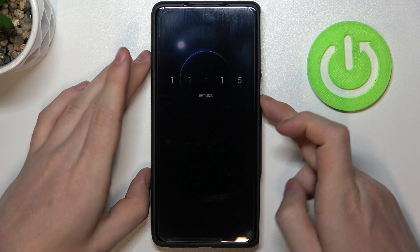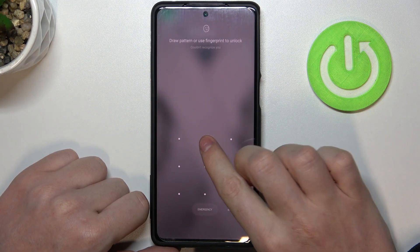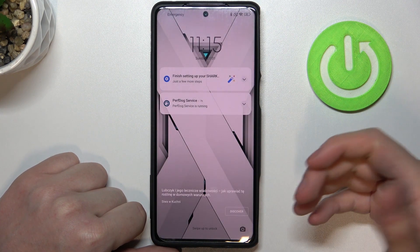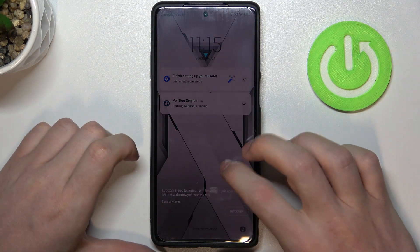So as you can see right now I have a password set up on this device and I totally forgot it. I don't know how to unlock my phone, so to actually get it unlocked we'll need to perform a factory reset, hard reset this device.